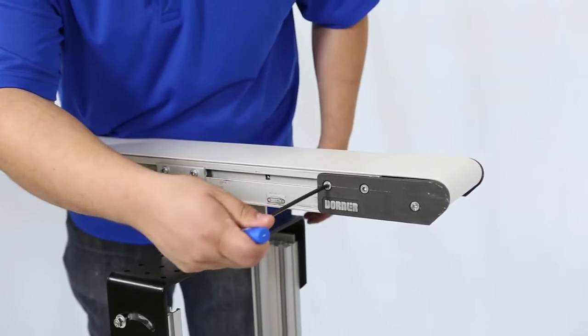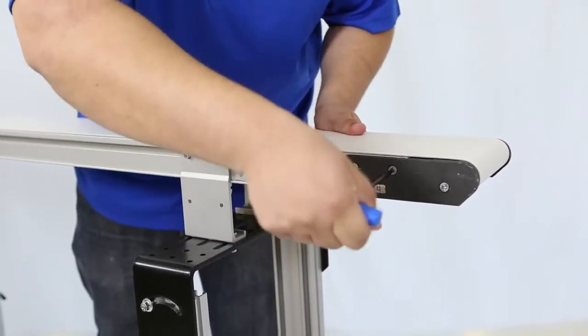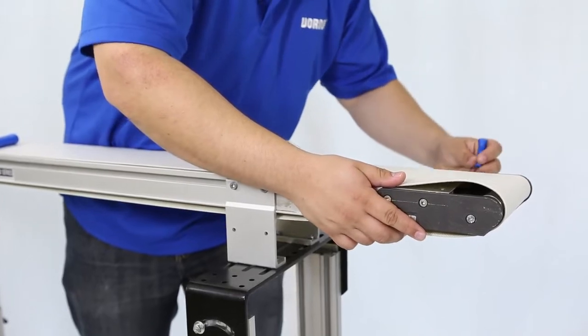Locate the belt tensioning end indicated with the label and collapse the tail by loosening the tail plate screws on both sides of the conveyor and pushing the head plate assembly inward.